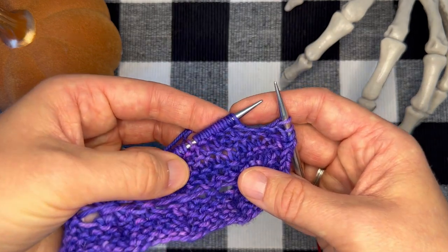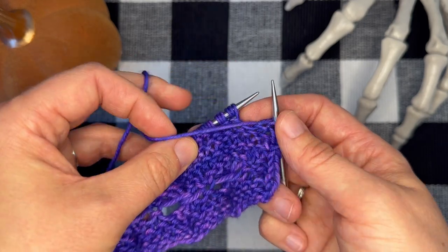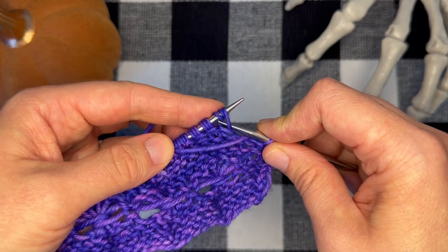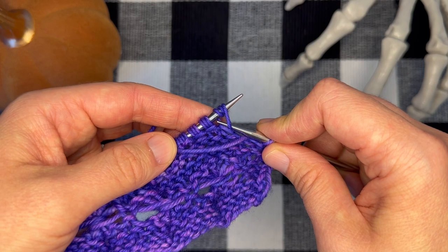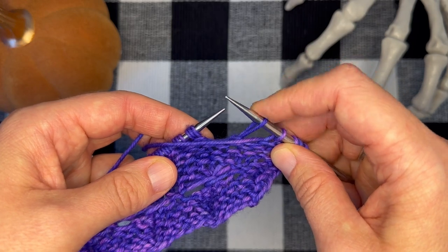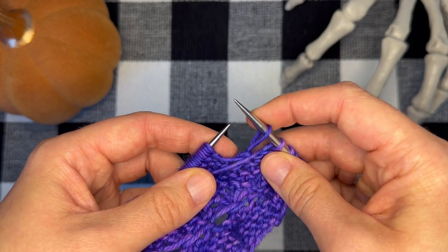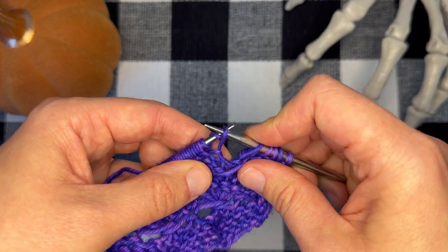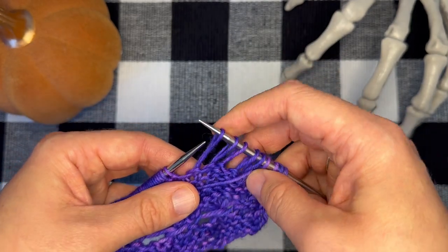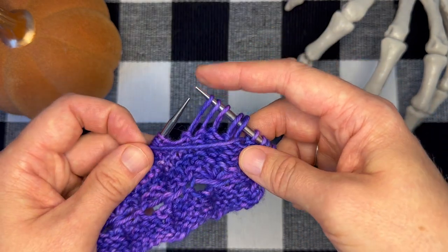Now you can see that I have my first set of elongated stitches here on the needle and I'm ready to work my first broomstick stitch. To work that broomstick stitch, I'm going to bring my yarn between my needles to the front of my work, and I'm going to slip five stitches off of my left-hand needle purlwise — I'm not trying to change the orientation of the stitch. I'm going to drop those extra loops as I do so: one, two, three, four, five.